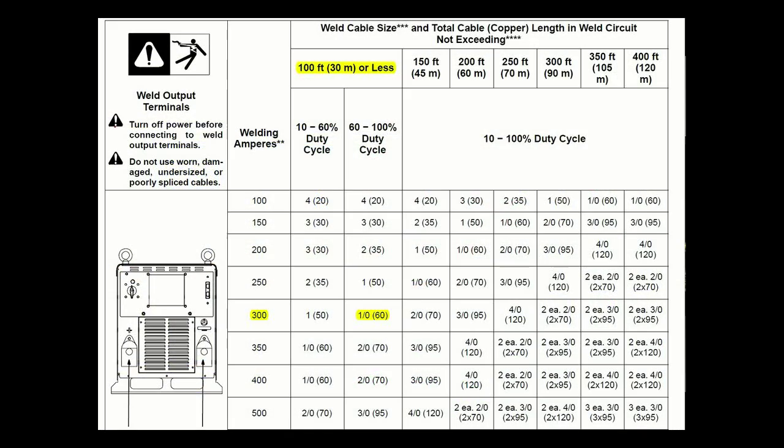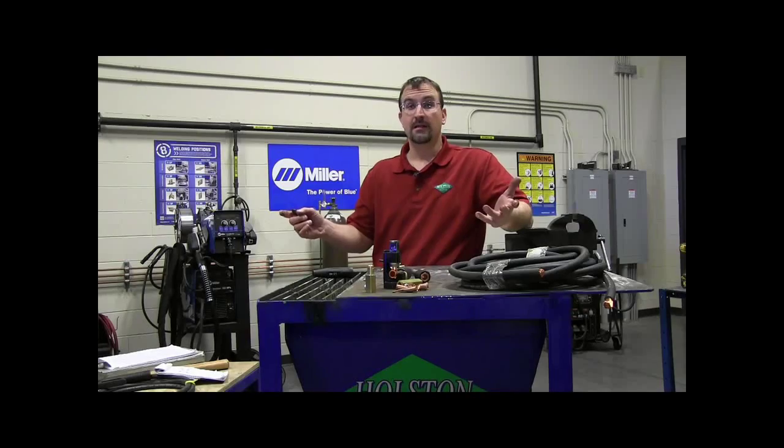Looking at the chart, with 100 feet and welding at 300 amps, we can cross-reference the two and see that we need a welding cable size of 1 aught, and that'll be sufficient to provide the welding voltage and current we need with minimal voltage drop.